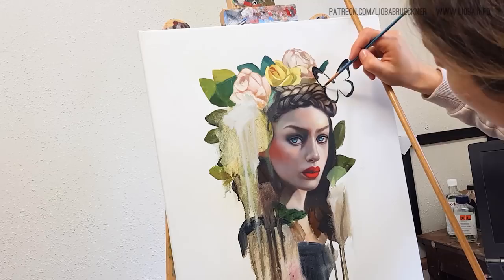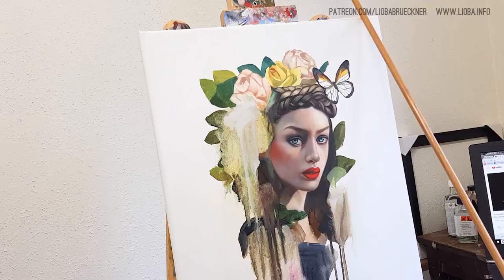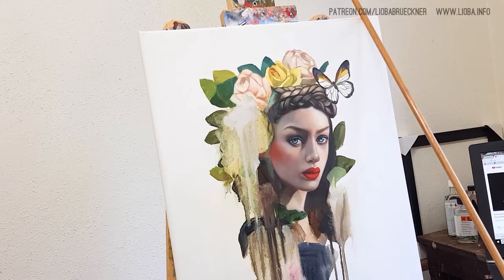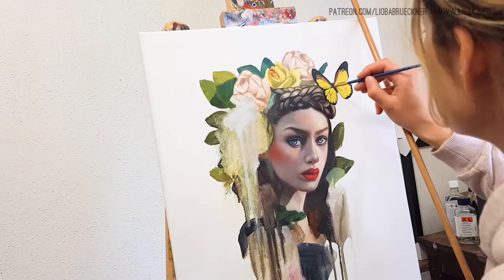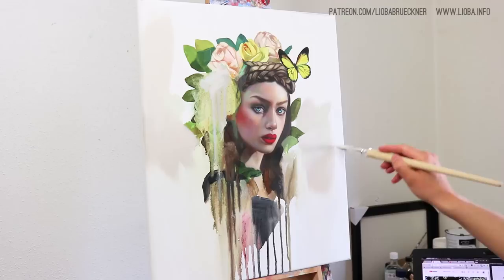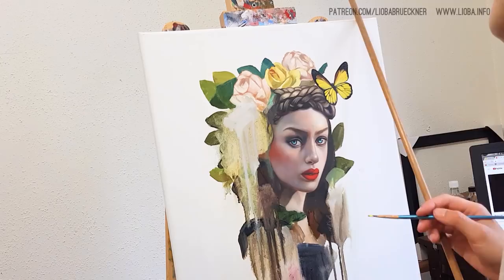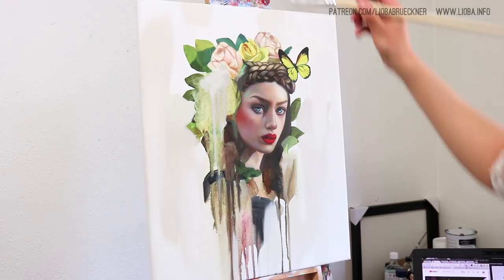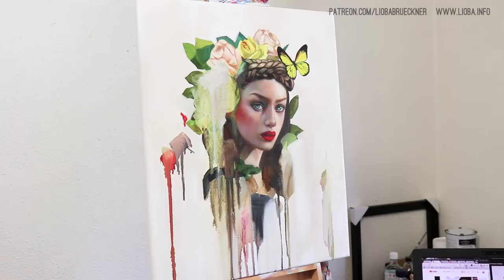The butterfly was equally difficult to paint. I lost count of how many times I painted over it. I started the wrong way around — I added the black veins on the wings first and then tried to add the yellow. But to get a fine result, it's better to first paint the yellow base color and let everything dry — you have to be patient, which I wasn't. Then you add the black veins. Because I didn't do that I had to paint over it what felt like a hundred times.